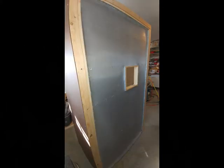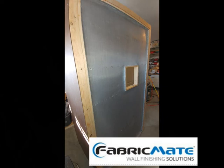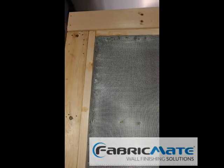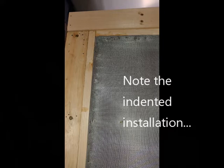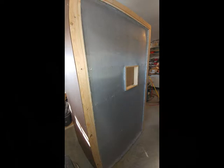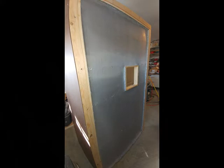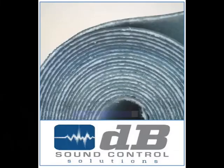On the outside of the booth I used some mass-loaded vinyl. Mass-loaded vinyl is very heavy — it's kind of like a rubber flooring. It's designed to be put on wallboard walls where there needs to be some sound dampening. The whole idea of soundproofing is that you want something that's very hard for sound waves to move, and mass-loaded vinyl is a good way to do that. I used a product called DB3 — here's an illustration of what that stuff looks like in roll form.